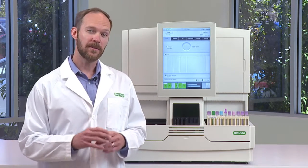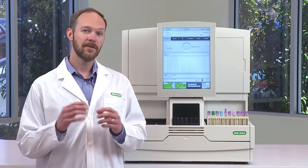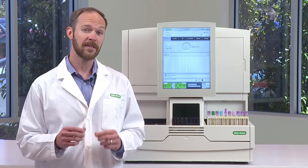Thank you for joining me on this tour of the D100 hemoglobin testing system, and learning how to get more done with its efficient workflow.